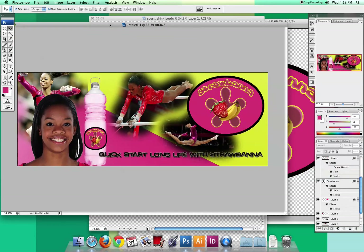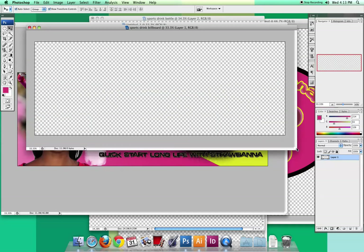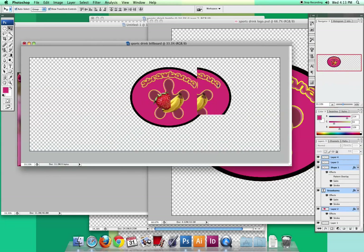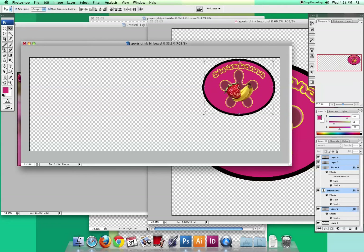If you're doing something different, you'll still learn a lot from this tutorial. To start the billboard, I went to File > New and made it a billboard size — 11 inches wide by 4 inches tall. It fits the right proportions. I labeled it 'sports drink billboard,' and there are many sizes of billboards, so don't feel like you have to use this exact size. Starting with a blank document, the first thing I did was get my logo and position it in the upper right-hand corner, keeping it nice and big.